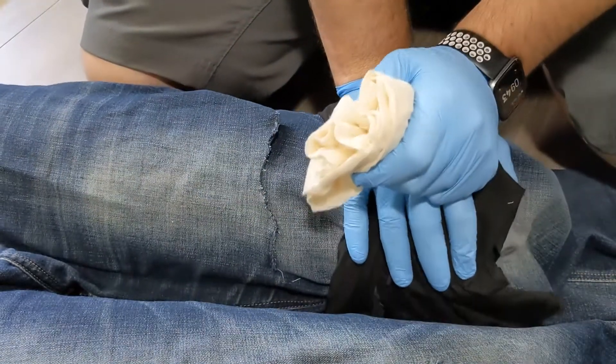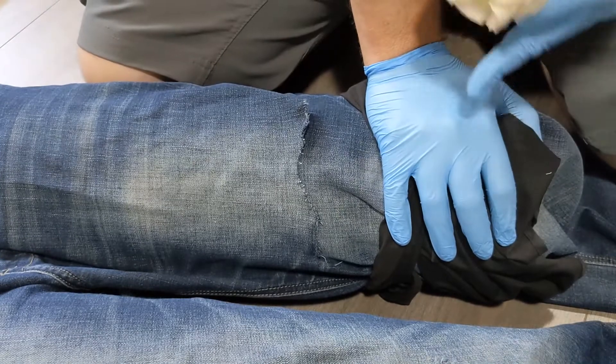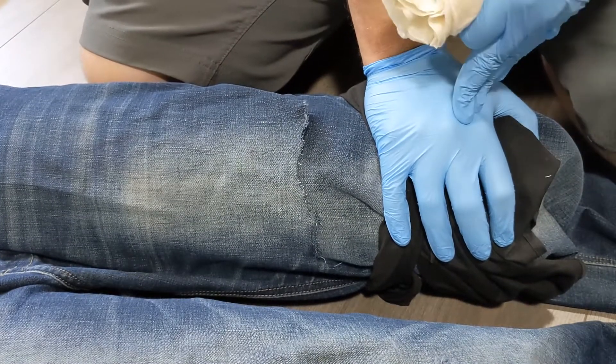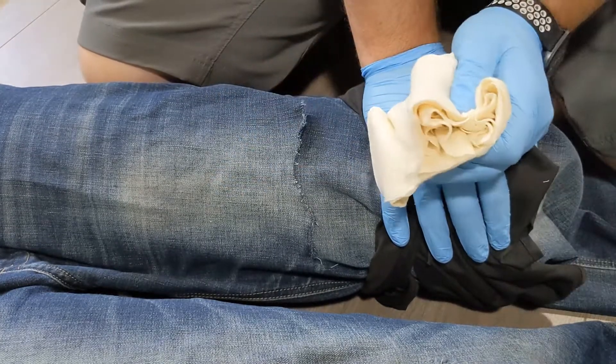This does take time and it takes some skill, especially under pressure. So focus your first efforts on controlling the area of bleeding. Once you've done the best job you can there and at least you've slowed it, then we're going to add the tourniquet on top.